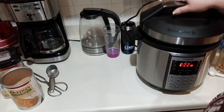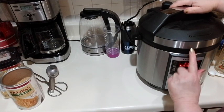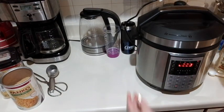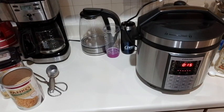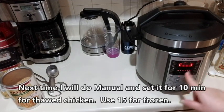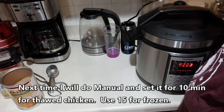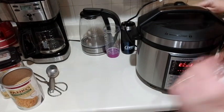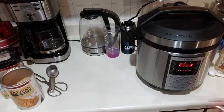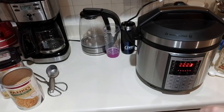You're going to take the cover - the arrow's right here, so you put the unlock there towards the arrow and then twist it, and you'll hear that sound. Now I'm going to select poultry, set it to 15 minutes, and push on. It's going to pressurize right now. Make sure that the valve is turned to the lock position, because otherwise it's not going to pressurize for you. Now this is going to take 15 minutes to cook after it's done pressurizing, and I'll bring you back when it is done.